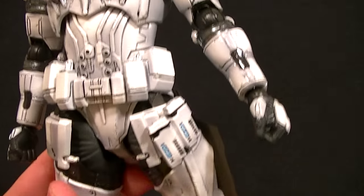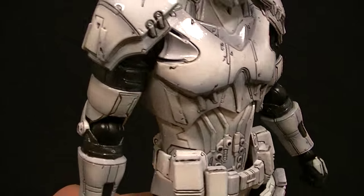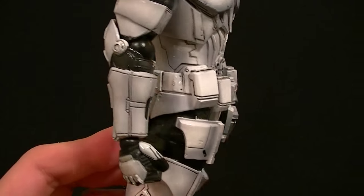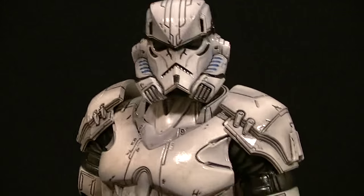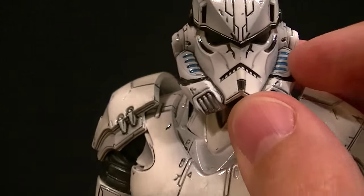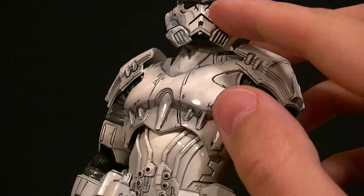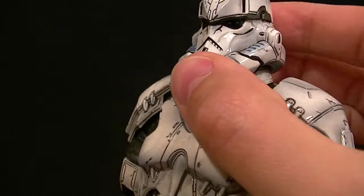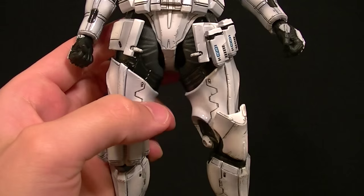It still looks really cool. They did a great job with all the line work — the panel lining makes the armor really pop, and there's lots of grayish-blue shading throughout which gives it a really nice effect. The paintwork on the helmet is really nice with these blue lines on the side pieces, and the eye visors are particularly glossy so they stand out rather well.